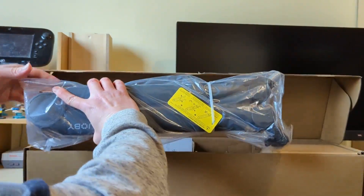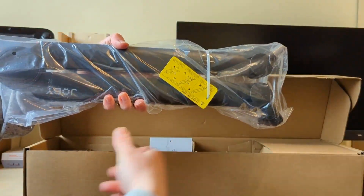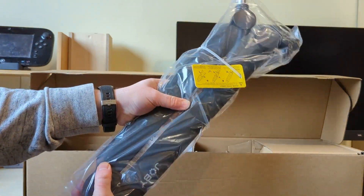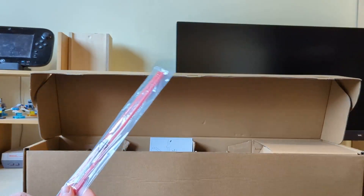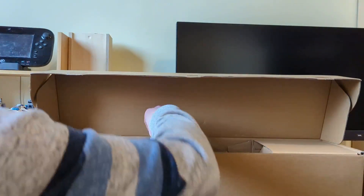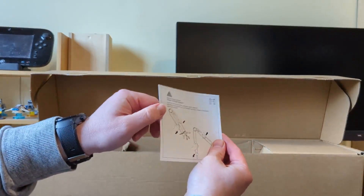So we've got the boom arm itself — actually that's not massive now that you've got it out of the box. There's something going on at the other end there which we'll take a look at in a minute, but that's quite a nifty sized arm that should clamp onto a desk quite nicely. We've also got some little rods here — looking at the front of the box, possibly just some trim that we put on the boom mic to make it look nice.